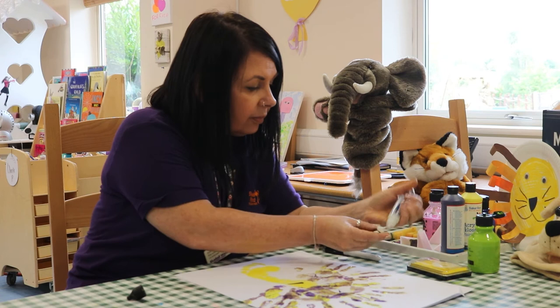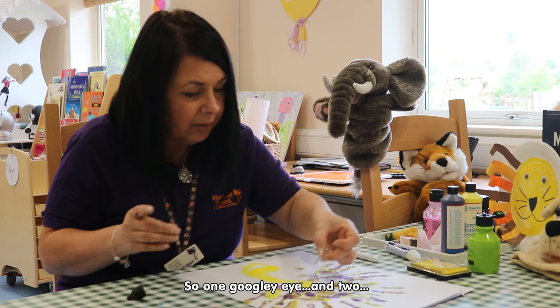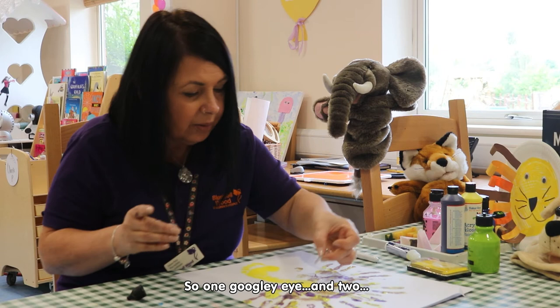Make sure the glue doesn't come out too fast. So, one googly eye, and two.